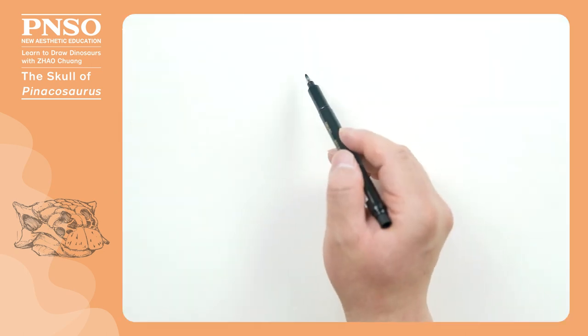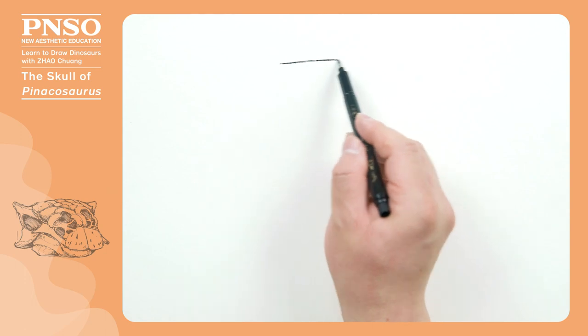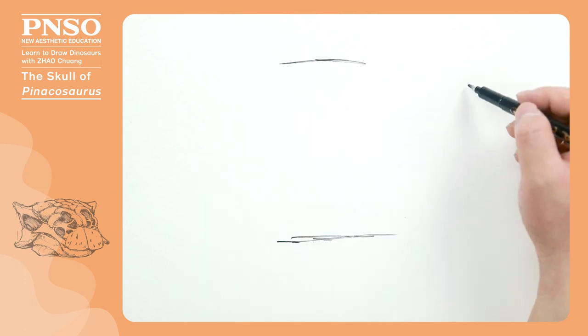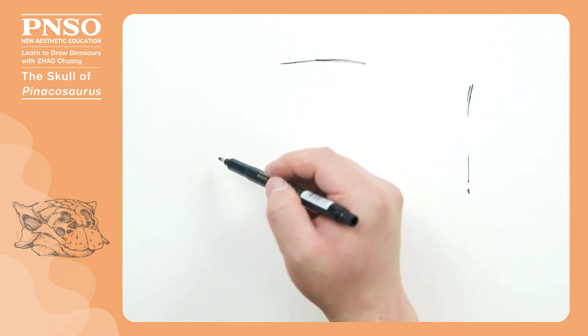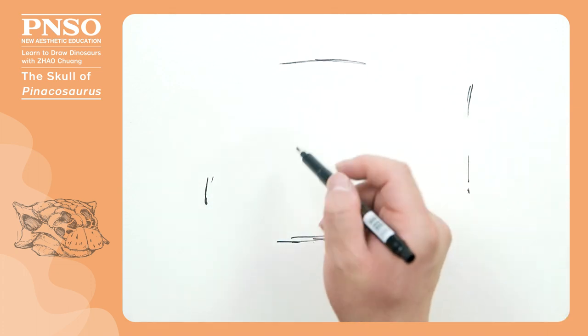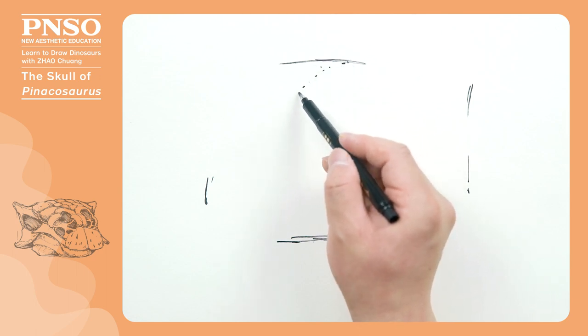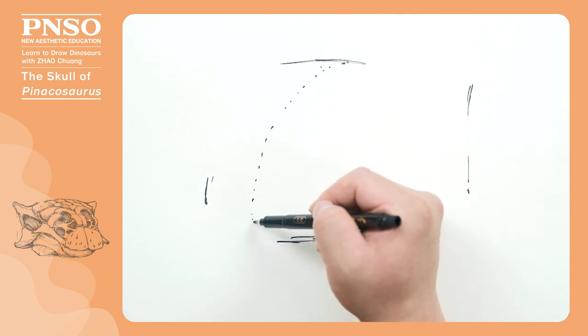Hello, everyone. I am Zhao Chuan. Let's draw the skull of Pinacosaurus. Let's first pin down the top, bottom, left and right positions of the skull in the picture, and then draw a center line to make it easier to draw the left and right parts evenly.